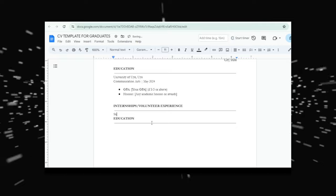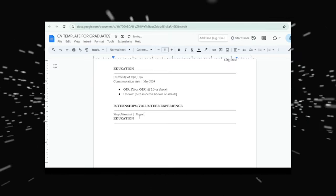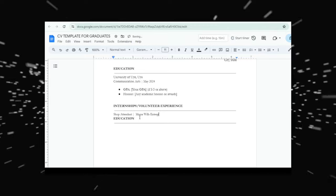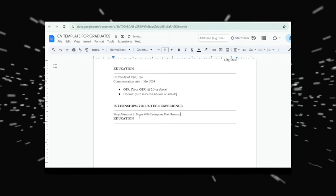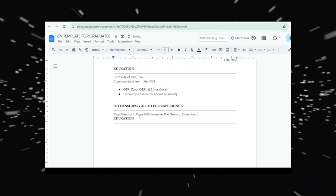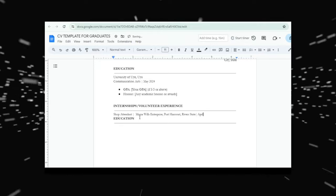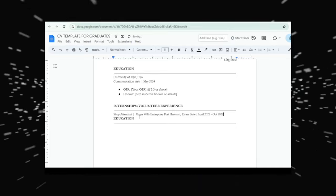I'm going to use that example: Fun Akpan was a shop attendant during those six months of the ASUU strike. Let's use 'Mama Wheels Enterprise' in Rivers State as the employer, from April 2022 to October 2022. Now we have our first job role, the company or business name, and the month and year. No work experience is wasted — even work you did during your secondary school days counts.